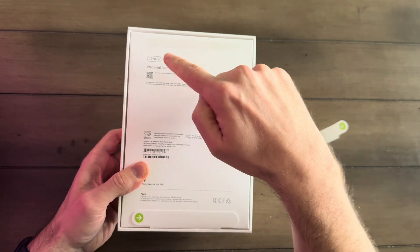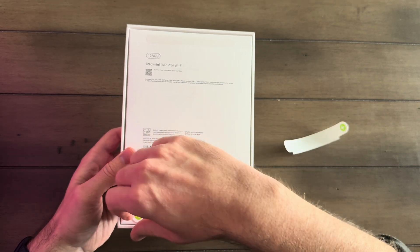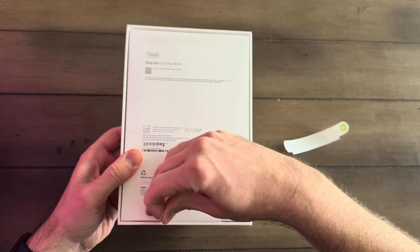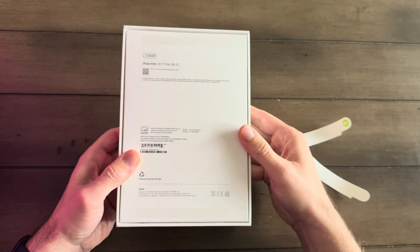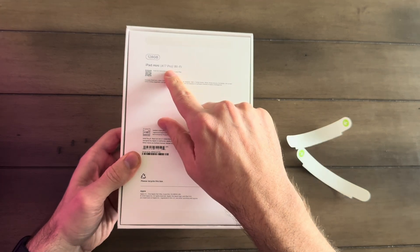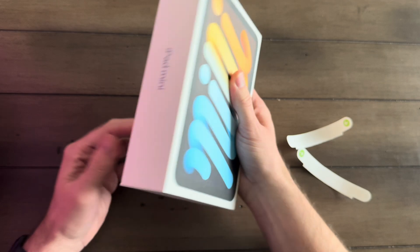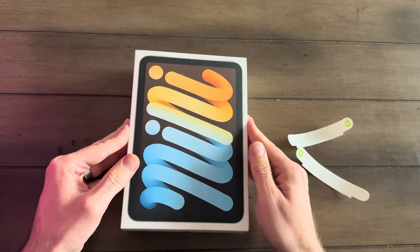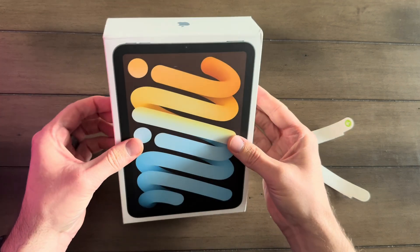This is the 128GB, which I think is going to be plenty for an iPad like this. I'm not going to be editing a whole bunch of video on this, so I'm not going to be filling up the storage very much. It's got the A17 Pro chip, which of course came in the iPhone 15 Pro. I was a little surprised they used a phone chip for this, but it's still a powerful chip.